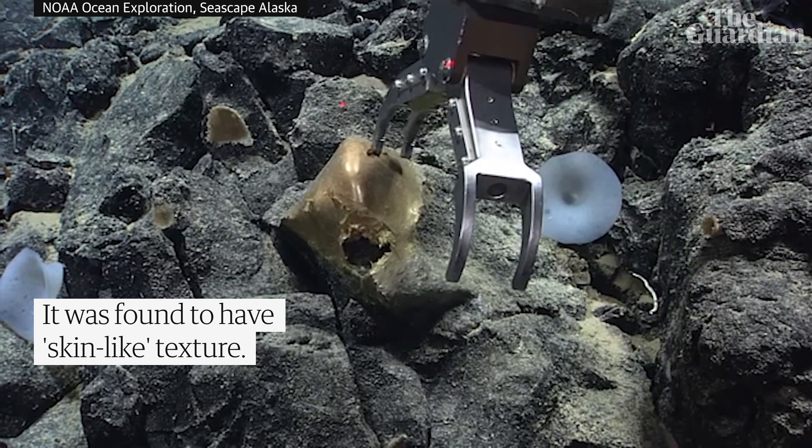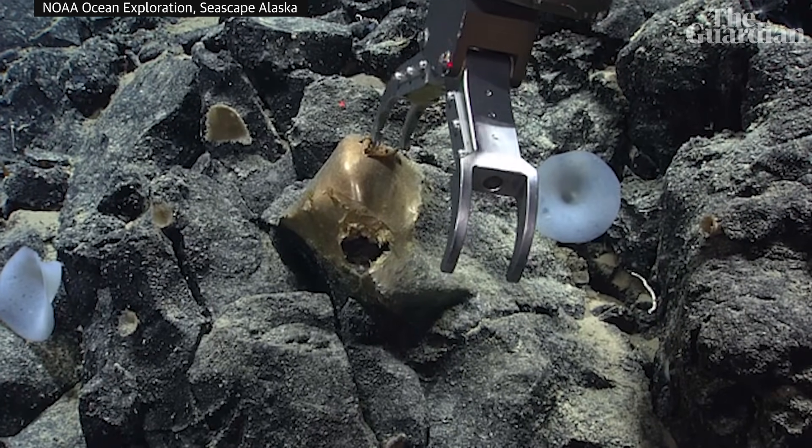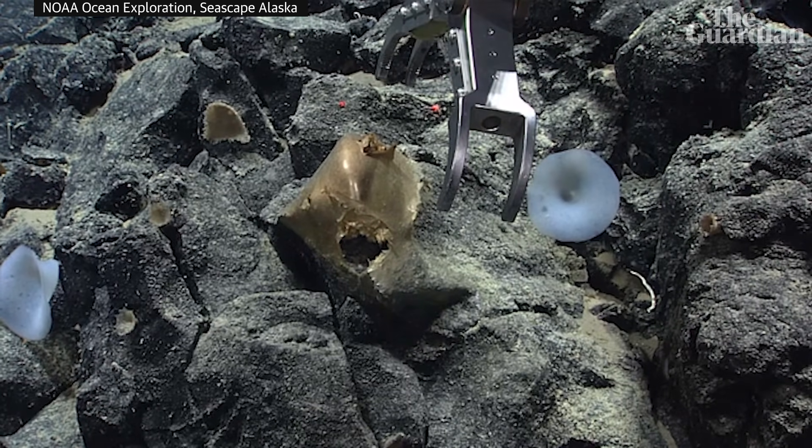Oh, it's soft. It definitely is soft. Okay. Not sure if it'll just fall apart if I try to grab it. It seems like it. It seems pretty delicate.